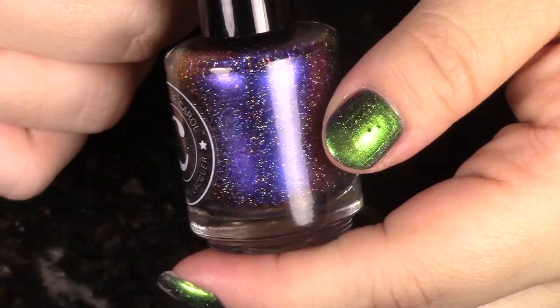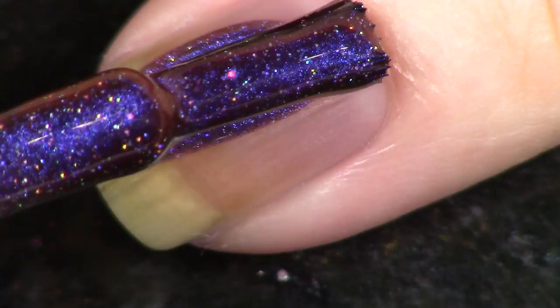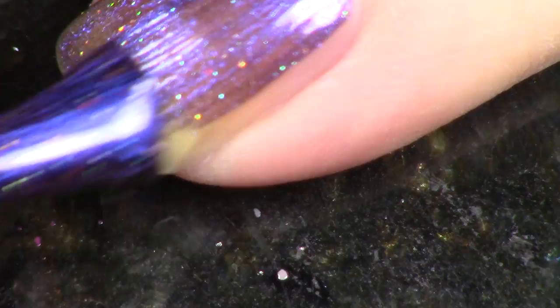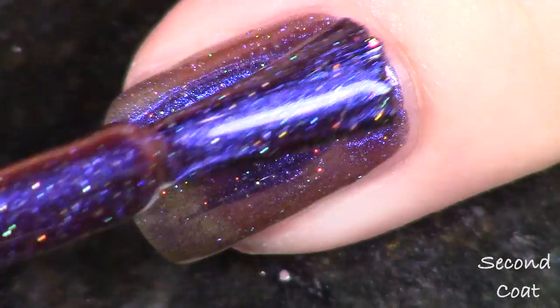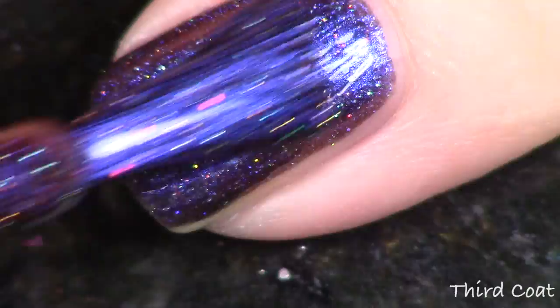This next polish is Pandora, and this one also has the scattered holographic and iridescent chameleon glitter. It goes from purple to a reddish pink to a green. The way this one stands out from the others that have purple in them is that the others are more of a fuchsia violet purple, while this one is a deep, dark blurple purple. It's really, really pretty — nice and dark and sultry — but all you have to do is flip your hand and you've got that beautiful golden reddish pink.